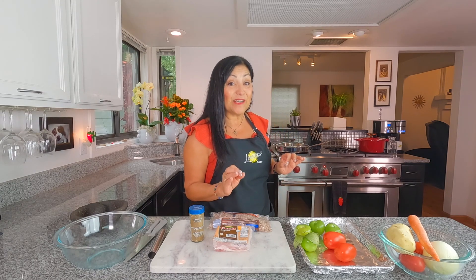Hello and welcome to Lindita's Kitchen. I am Lindita, and today we have a wonderful show for you. We've got a couple things going on, so I'm going to get started right away because we're doing some Mexican picadillo.